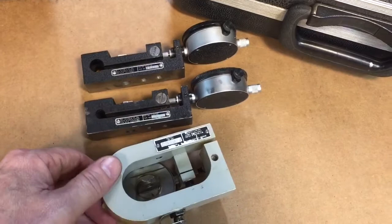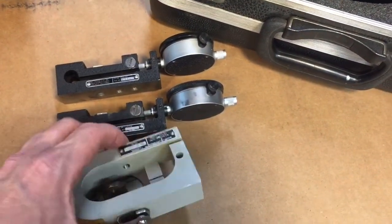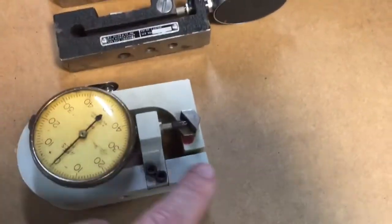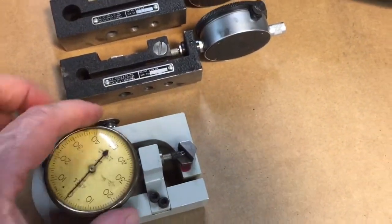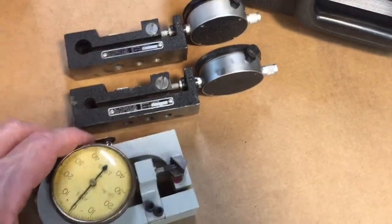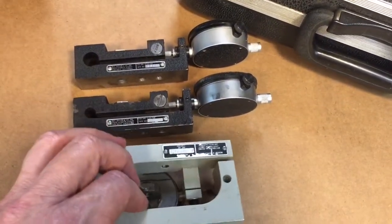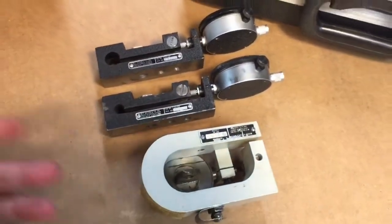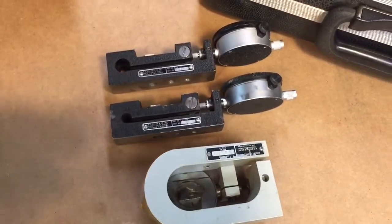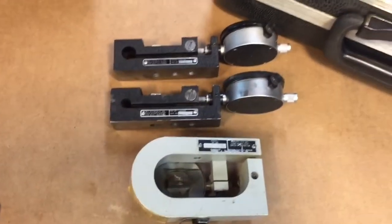Basically, all force gauges are is a hunk of metal that when they squeeze together, a dial indicator registers by this little angle plate here. It pushes in and out from this squeezing together and shows how much pressure there is. They calibrate that and that's how they determine the weight or pressure — or in this case, force. You can use it as tension or compression, though some are compression-only and some have tension as well.